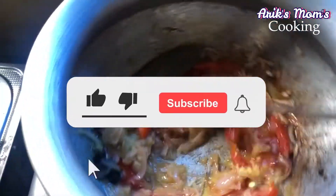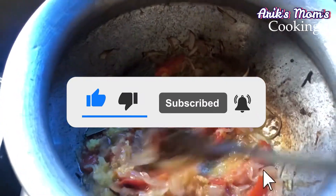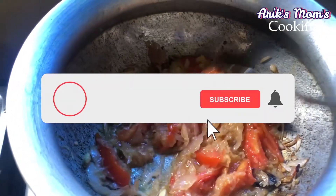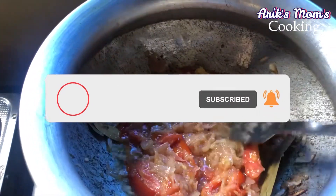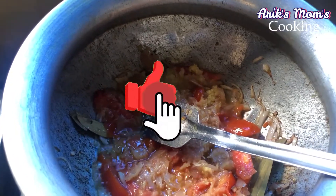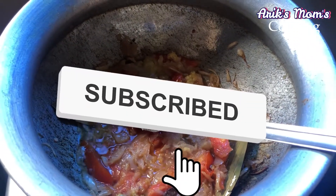Asalamu alaikum. I am going to share my family's food.